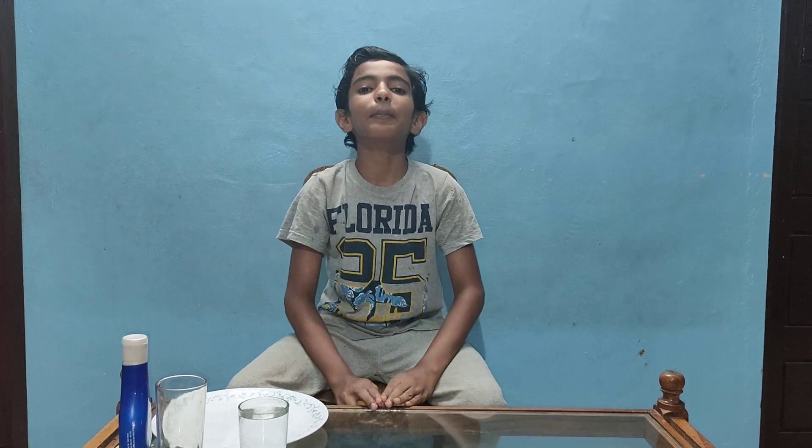Hello guys, welcome back to my channel. Today I am doing an experiment called Underwater Candle. This is our first video, please like and subscribe.